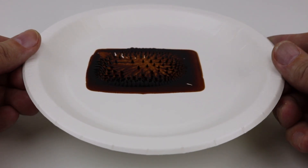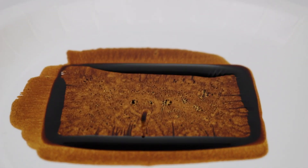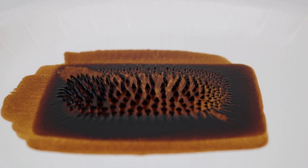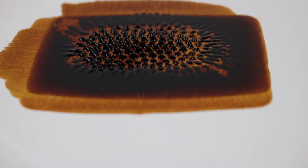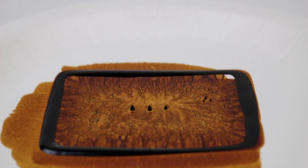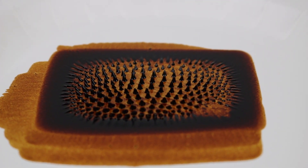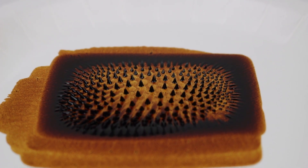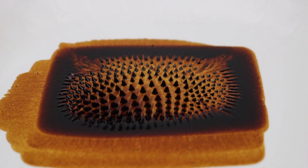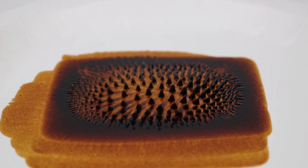Today we're going to look at the behavior and properties of it. You can see there are spikes created by the magnetic fields and it looks kind of awesome. We're going to try this with different magnets, different metals, and different shapes of metals. When I take it apart from the magnet these spikes are created, and when I bring it back it follows the edge of the magnet. This is quite a big magnet I have here.